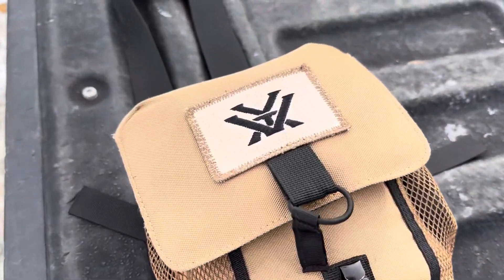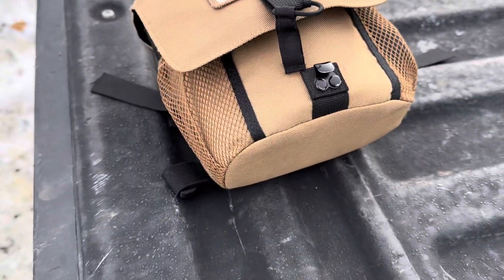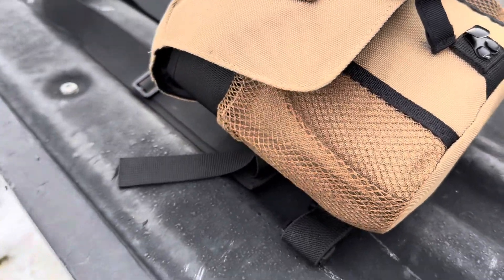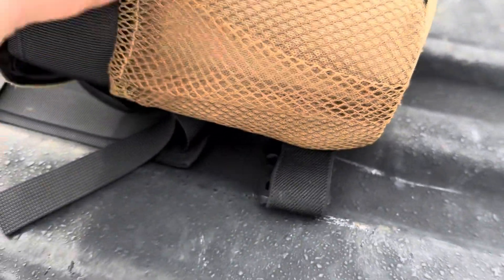First off, let's take a look at the case itself. This thing is super lightweight, weighing in at just about eight ounces. As you can see, you've got a couple of different pockets on the side — one on each side — and even a nice little zipper pocket in the back.